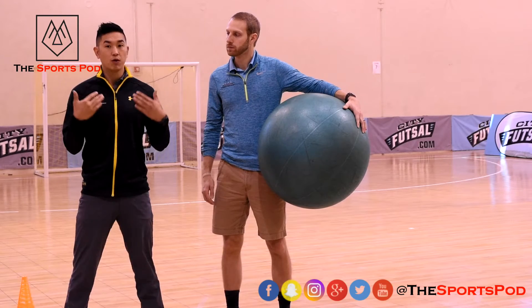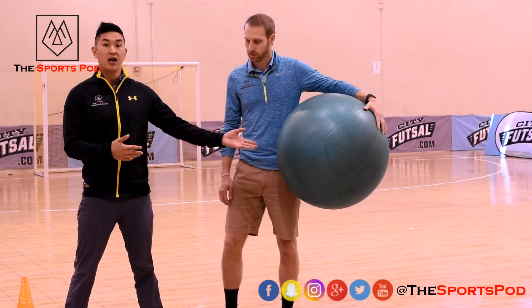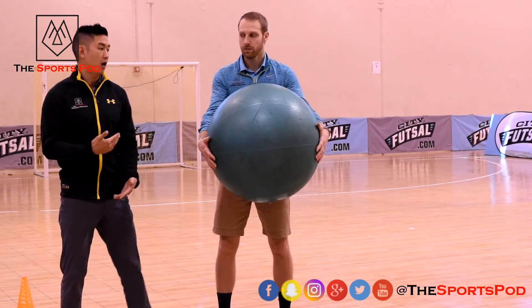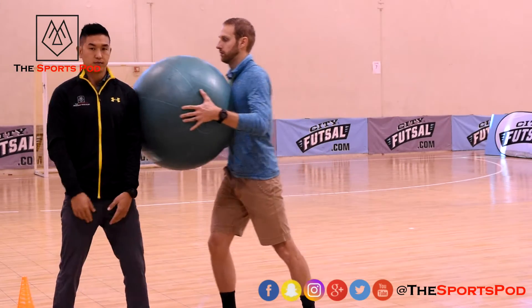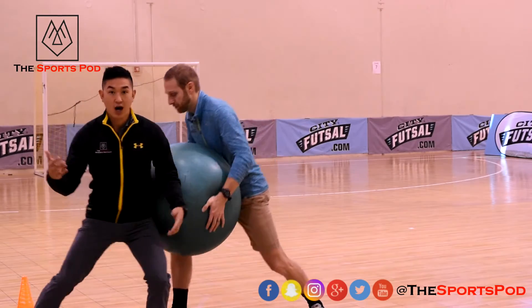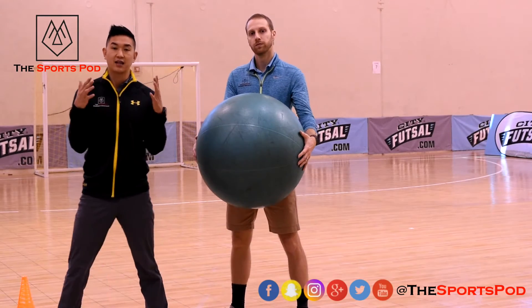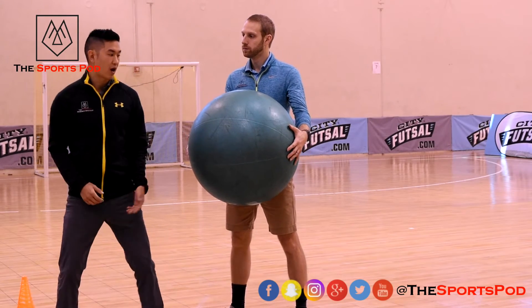How do we combat that? We want to get into a deeper, lower center of gravity. It's easier to push off a player up top like this, but if I'm in a low position it's unstable for the opponent. So what we want to teach our athletes is to get a low center of gravity.